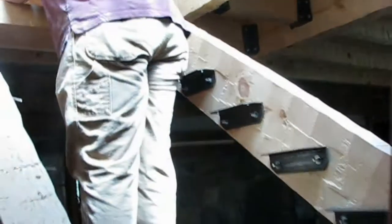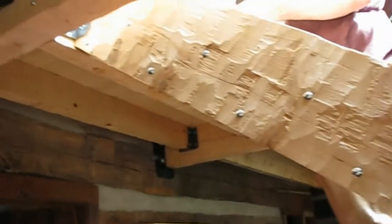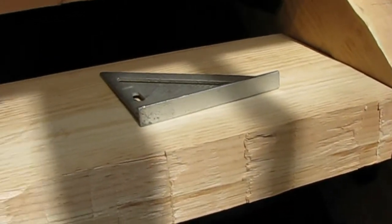We've got our brackets installed all the way down. We have to get a picture of our stair treads — there's our pretty 4x12 treads, hand-hewn on the outside but smooth on the top.